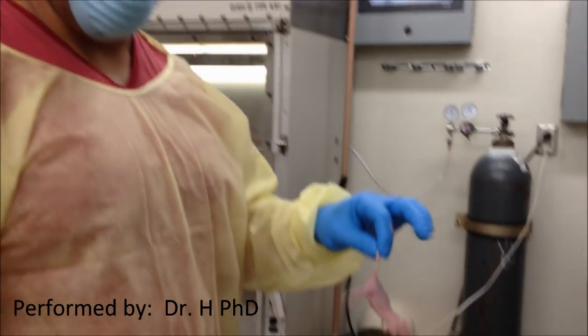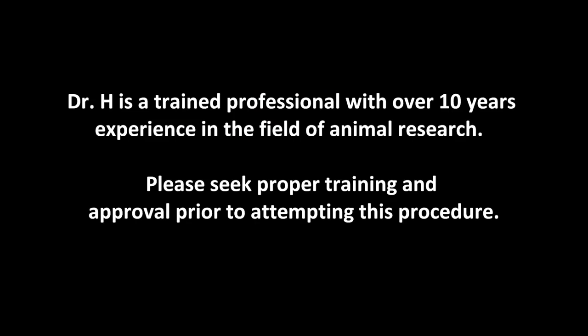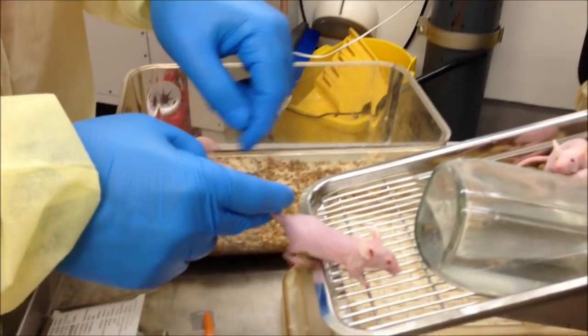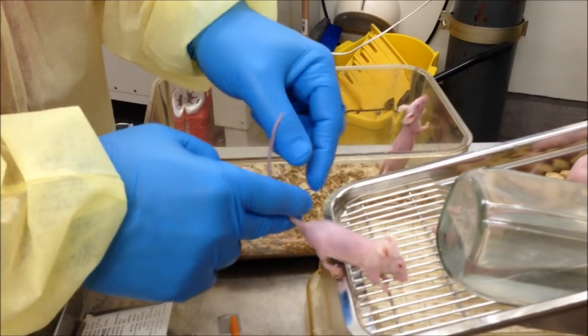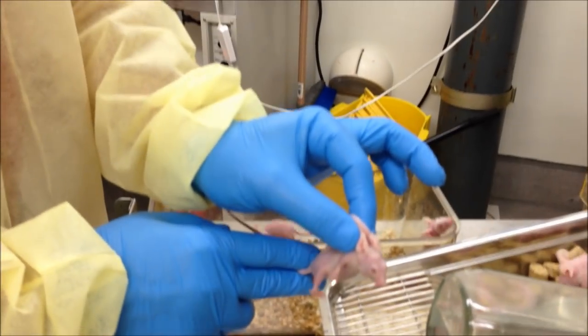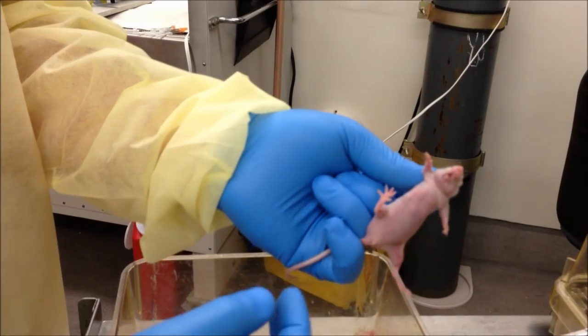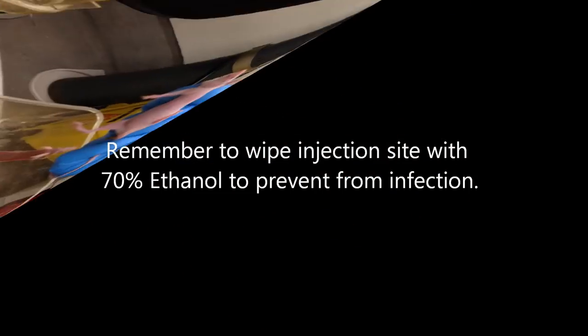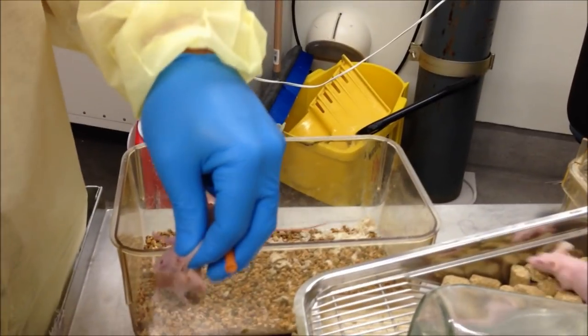Today I'm going to show you how to properly hold the mouse and inject it with ketamine to knock the mouse out. Grab the mouse's tail, use a cage and give it negative force. The mouse is going to try to go that way, so you can stabilize it a little bit. Put your fingers right on the side, get a nice grip of the skin behind its neck, and get a grasp. Tuck my fingers back, tuck my pinky just to hold the tail in place. This mouse is not going to go anywhere. This allows me to do a proper IP injection.